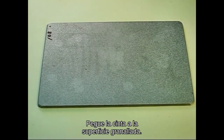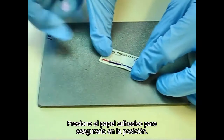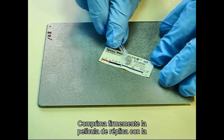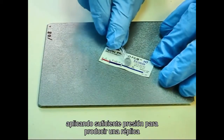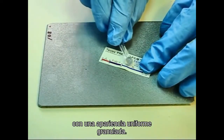Apply the tape to the blasted surface. Press the adhesive-backed paper to hold it securely in place. Firmly compress the replica tape with the smoothest surface on the rounded end rubbing tool provided, applying sufficient pressure to produce a replica with a uniform pebble grain appearance.